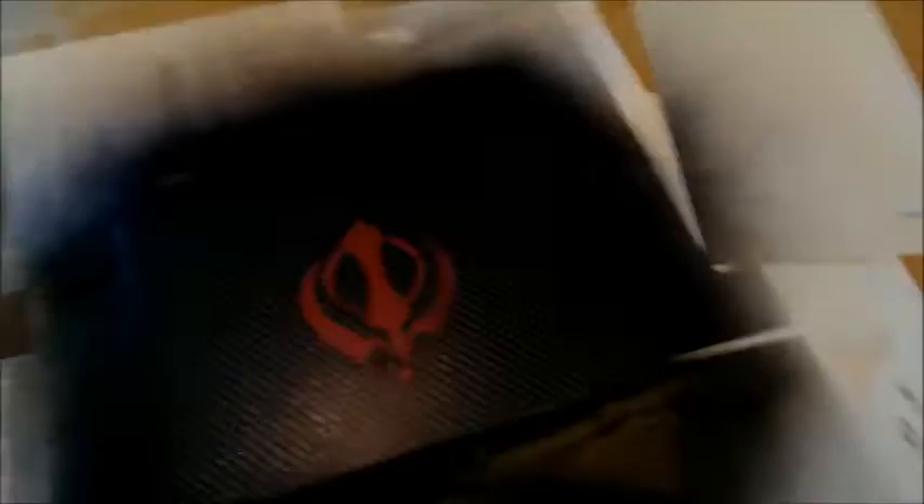I just laid down the gunmetal gray and then the silver metallizer on top of it. After using that mesh, we'll let this dry and put the final touches on with the glossifier. It seems pretty dry, so now we're going to put the glossifier on.